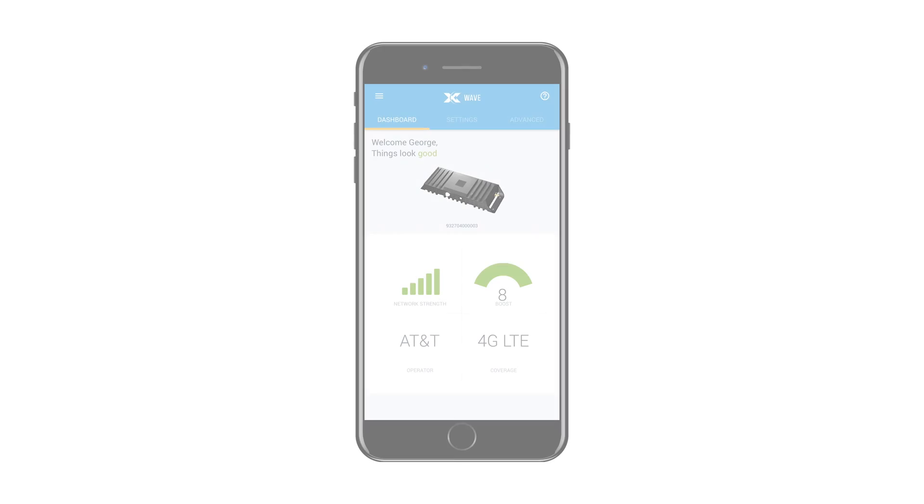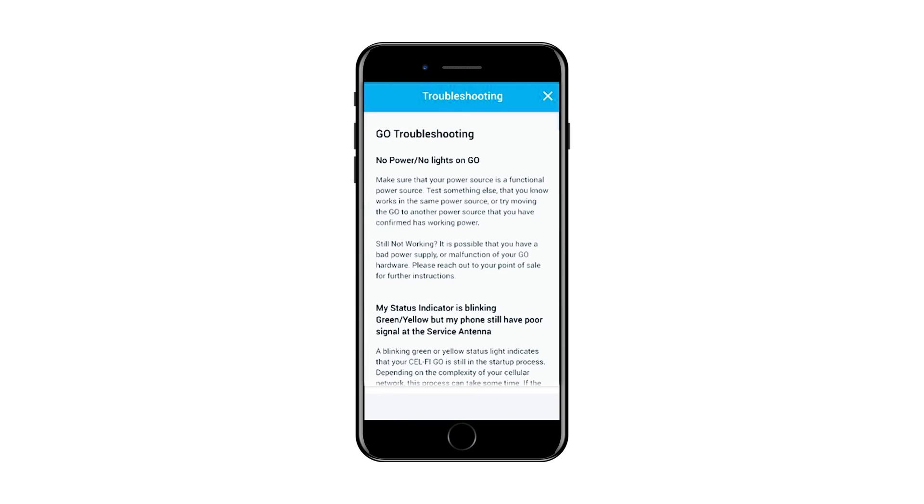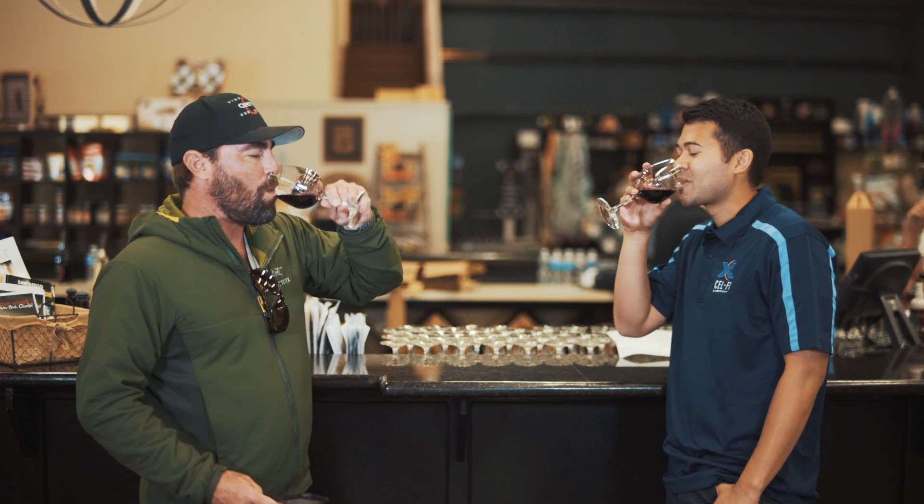Once the antenna positioning is complete, navigate back to the dashboard which will supply feedback about how the system is working. The dashboard will advise if the installation is great, okay, or poor. If the installation is only okay or poor, the Wave app will supply suggestions on how to improve the installation. That's it — you're all done. We hope you enjoy the improved coverage and faster data rates from your new CellFi Go system.